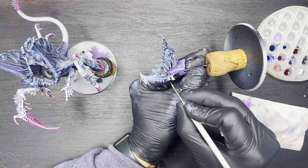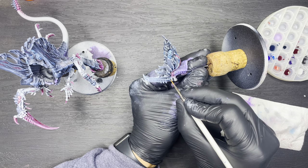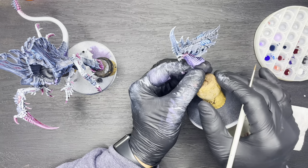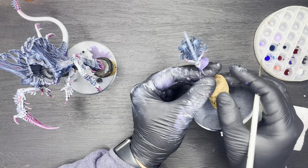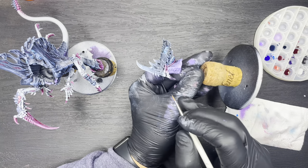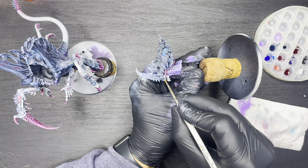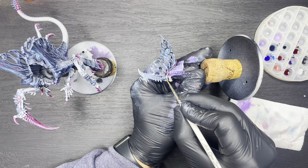I hope you found this video useful. If you have any questions on any of the paints I used or any of the techniques in this video, feel free to drop a comment in the comments section below. I've still got a few more models to paint in my High Fleet Typhon Army before we move on to something different. But for now, happy painting and I'll see you in the next one.